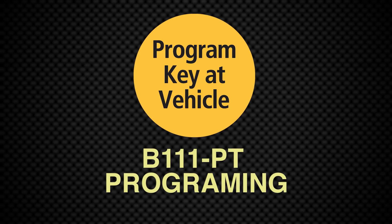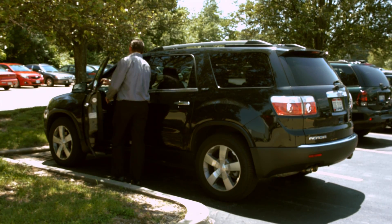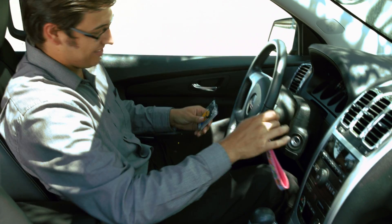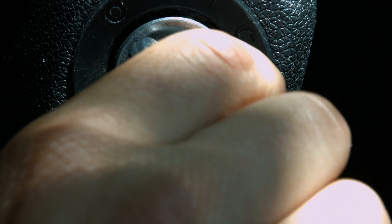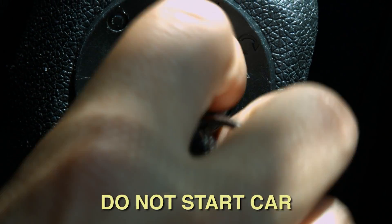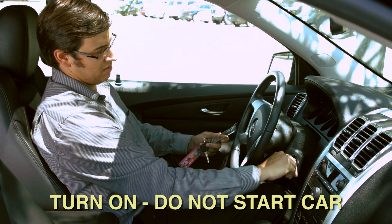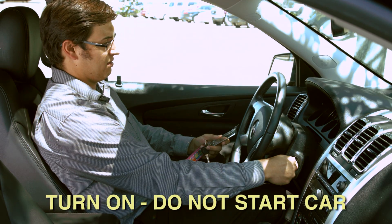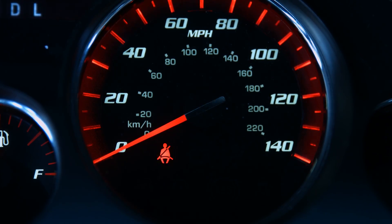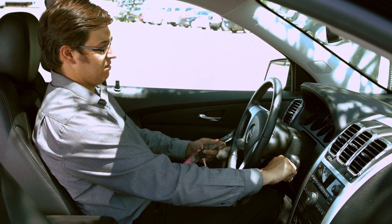We will now demonstrate the simple programming of the B-111PT key. First, insert the customer's original key into the ignition. Turn the key on but do not start the car, then turn the key off. Remove the key and within 10 seconds insert the new cut key to be programmed and turn on without starting the car. The dashboard security light will light up for two seconds and then go off to indicate successful programming. Turn off and remove the newly programmed key.